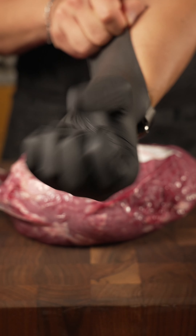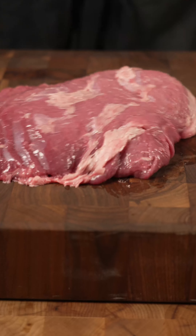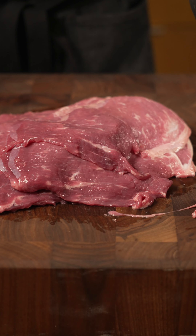For the knuckle sandwich, we're going to be using beef knuckles. We didn't realize that it was pre-sliced, but it's fine — it's just gonna cook faster.